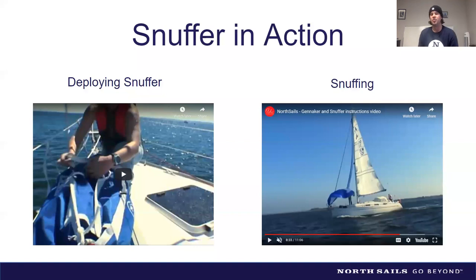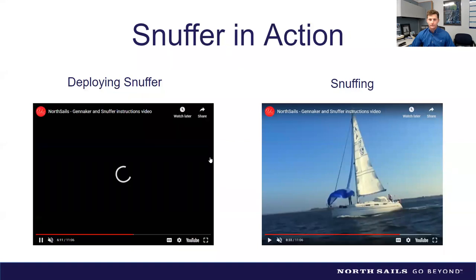Remember to ease the sheet when dousing — you can probably snuff in medium breeze without easing it, but it makes life much easier for whoever is doing the snuffing. Having a trigger on the tack line is great for emergencies: just pull it, the tack releases, the sail swings back with essentially no load, and you can snuff it easily. The sail remains connected to the snuffer and sheets, so it's safe — just stuck to the back of the mainsail.